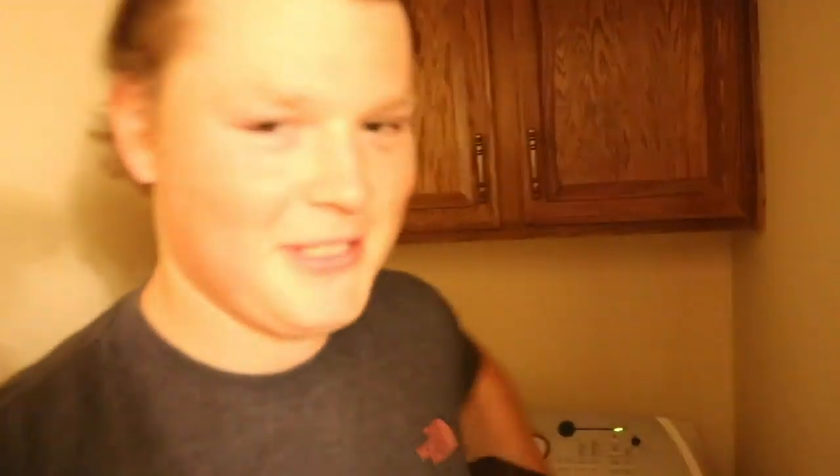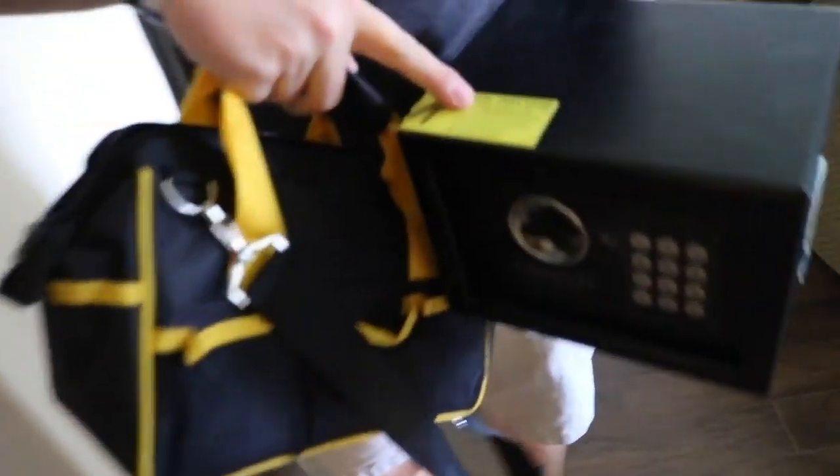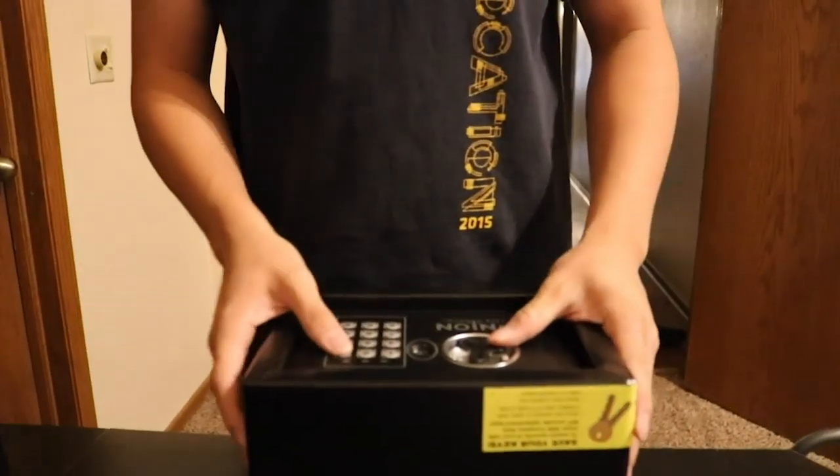Why do you gotta open this safe? Dude, my checkbook's in there. You gonna pay me back? I gotta pay rent, bro. Lost my damn keys. It even says right here: 'Save your keys.' Well, I'm a freaking idiot then, I guess. Yeah, you are. What's your code? 8-3-1-3.